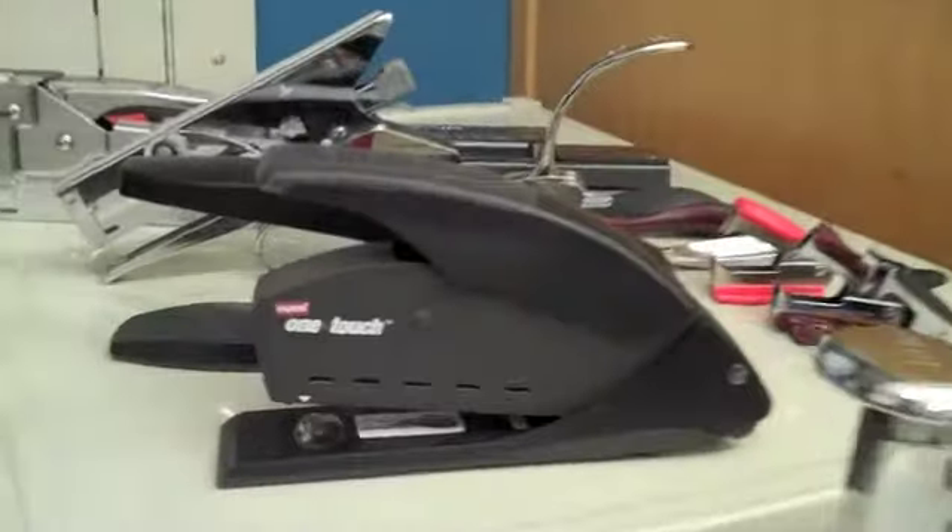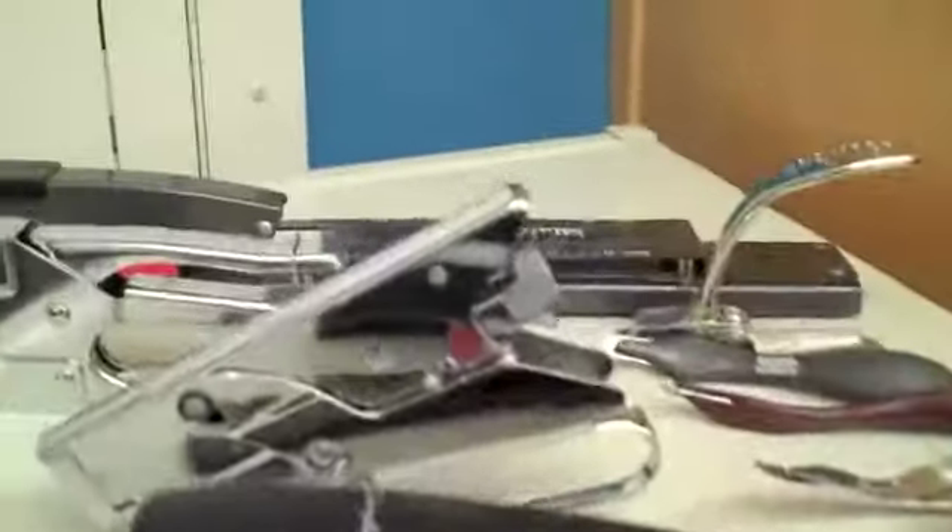Hi everyone, this is Rennie and here is my stapler collection. As you can see, I've accumulated quite a few staplers through the years as a classroom teacher. Every time I saw a stapler with a slight change in form or design, I felt like I needed to give it a go.